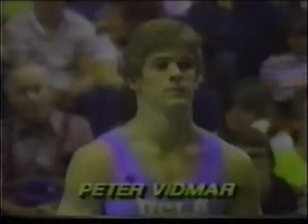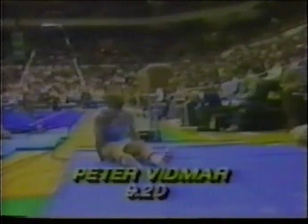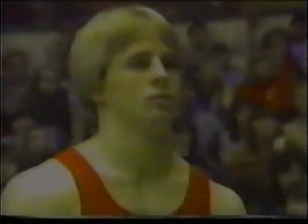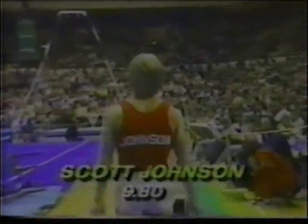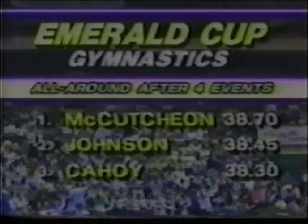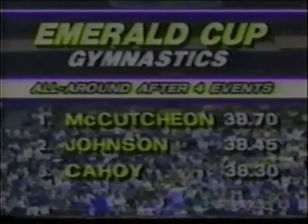Speaking of difficult, earlier in the vault here, Peter Vidmar had his difficult problem. Peter does a handspring front vault — it's way up in the air but not enough rotation. That cost him a half a point in deduction, a score of 9.2, and that cost him second place in the all-around. And this was the winning vault of Scott Johnson, who is currently the fourth-ranked gymnast in the United States. Scott is a very explosive vaulter — he does a full-twisting Tsukahara in laid-out position. Nice vault! Good landing! Scott scores a 9.8. The official results in the vault: Scott Johnson takes his first individual title. Mario McCutcheon hangs on to the lead in the all-around, but with that vault, Scott Johnson moves from fourth to second.